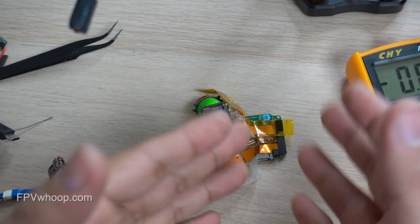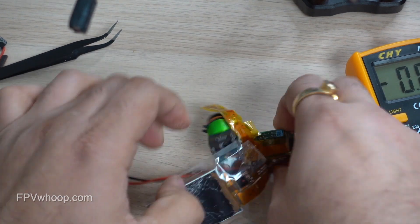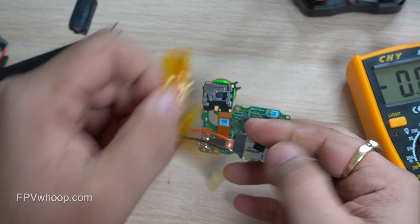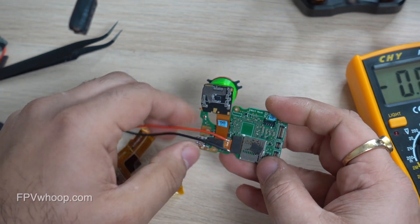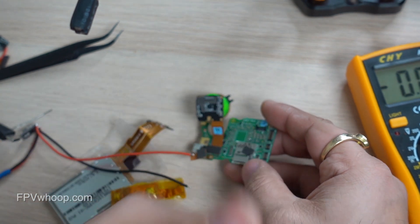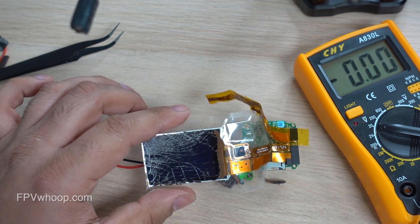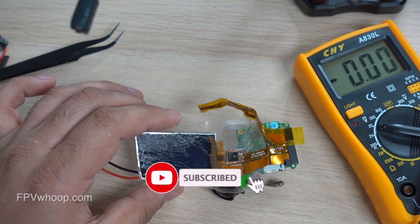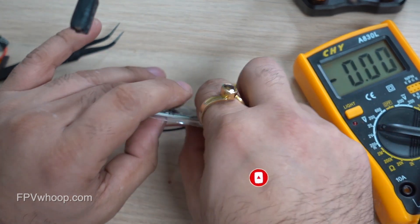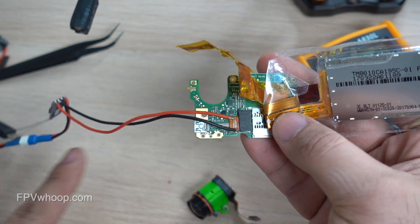There are three ways I showed you: one, you can connect directly to the ribbon cable; two, you can use those connection pins; or three, you can directly connect to the USB-C port. Those are the three ways you can solder rather than relying on the external USB-C port. I hope you liked this video and learned something. Please subscribe to my channel, share your thoughts, and let me know what you want me to build next. I'll see you in the next one.